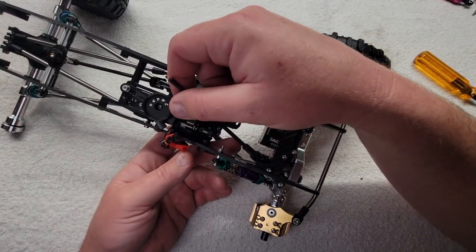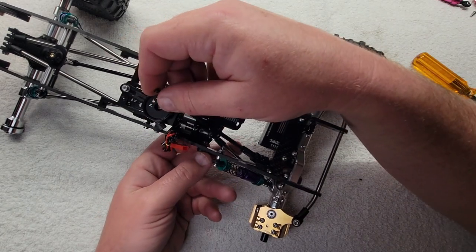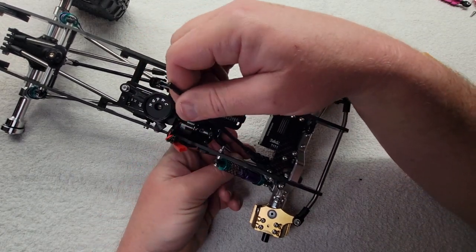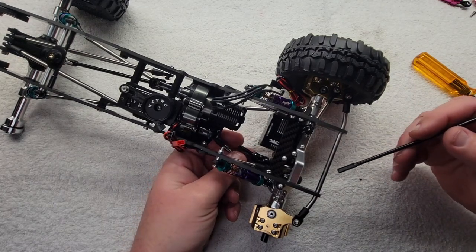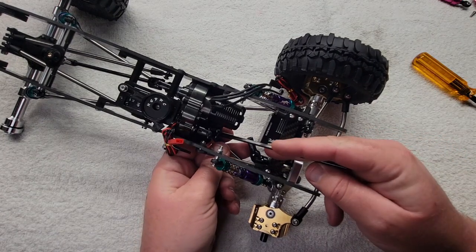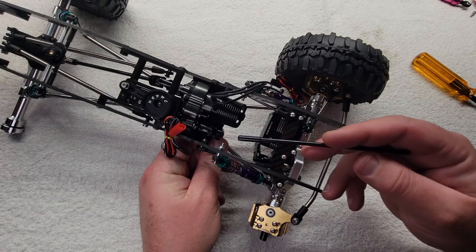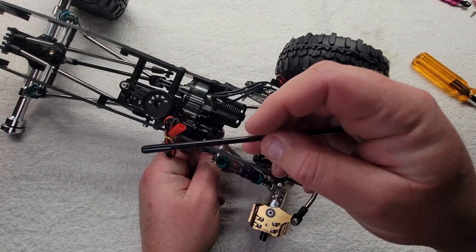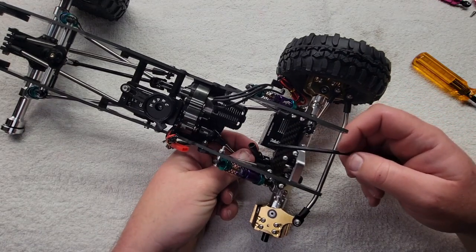Hey, what's up y'all, it's Matt. DeluxeFab.com — today we're talking about drive shafts, specifically cut-to-length drive shafts. I've already put some of the parts on the truck here to expedite the video. You've got your slip yoke female end, your universal joint that goes on your transmission, and then your shaft itself — the cut-to-length shaft.